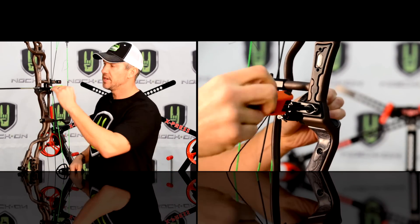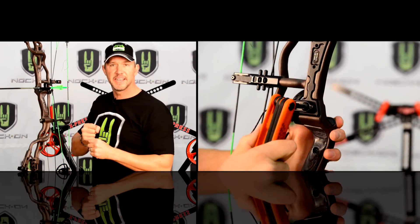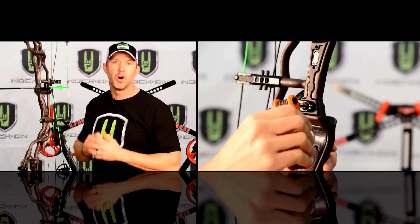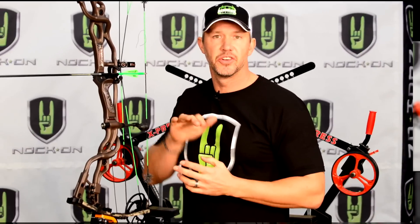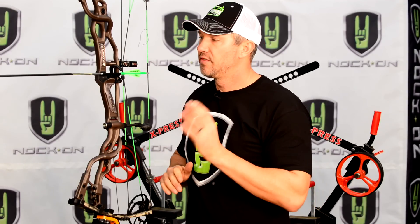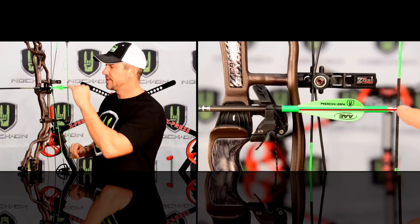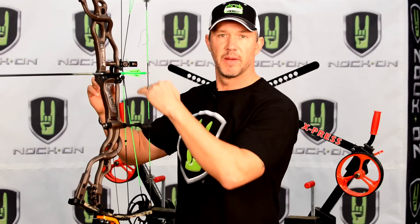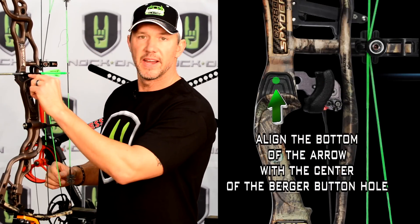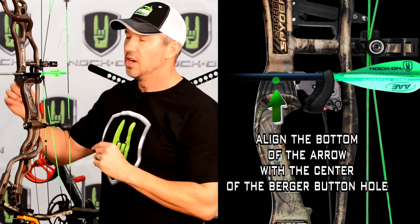When you mount your arrow rest, you want to make sure it is level. Just eyeball it and tighten it down securely, and also tighten the small screws that act as a secondary tightener so you don't have to worry about it moving up or down. My initial setting is to put an arrow on, take a bow square, put the arrow at 90 degrees, then adjust the height of the rest so that the bottom of the arrow shaft is right about the center line or the top edge of that rest hole.